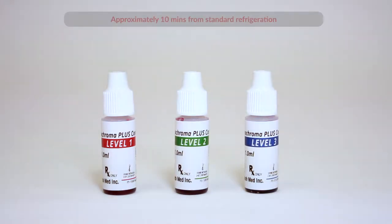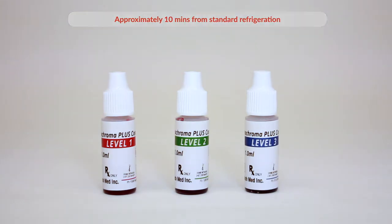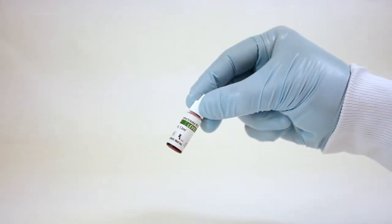Run Quality Controls. Allow the vials to come to room temperature: 15-30 degrees centigrade, 59-86 degrees Fahrenheit. Mix gently.